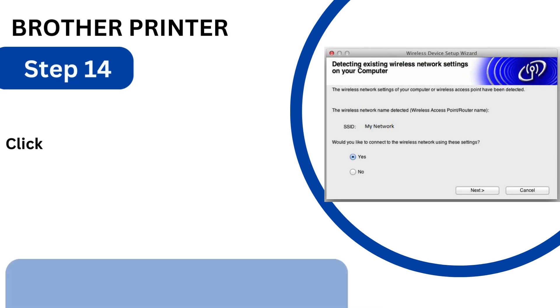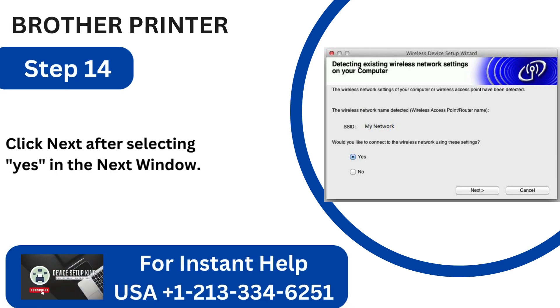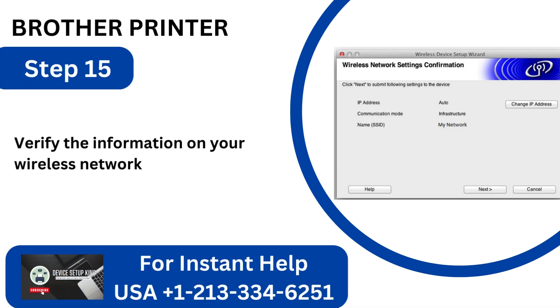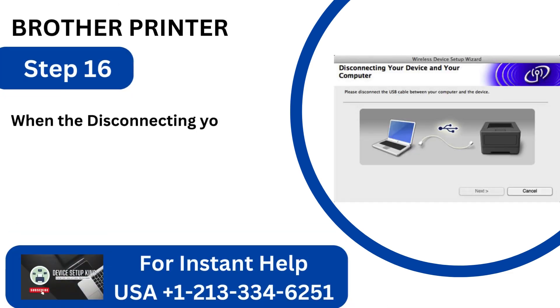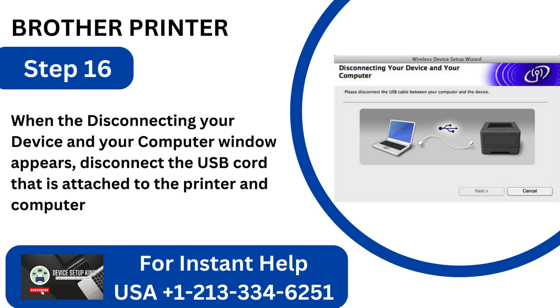Step 14: Click Next after selecting Yes in the Next window. Step 15: Verify the information on your Wireless Network Settings, then click Next. Step 16: When the Disconnecting Your Device and Your Computer window appears, disconnect the USB cord attached to the printer and computer, then click Next.